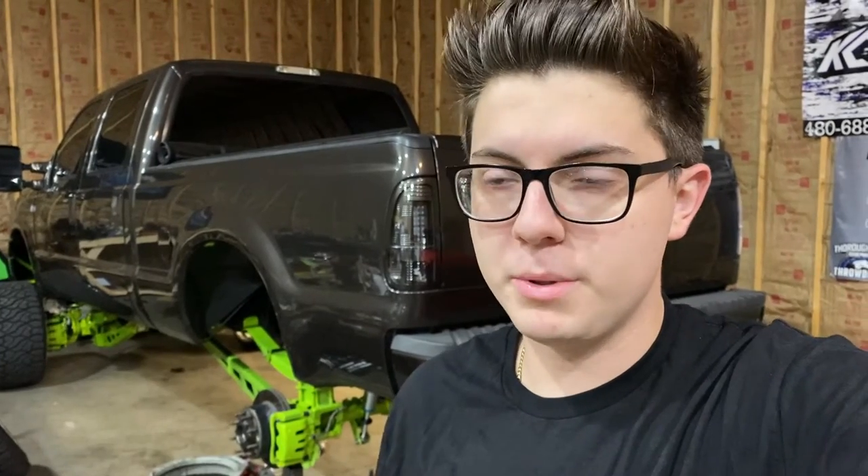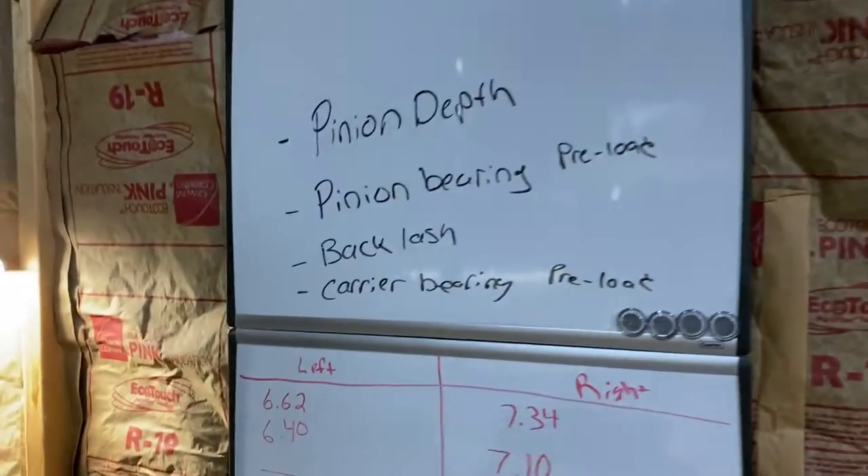In today's video we are going to be focused on setting up the backlash, setting up the pinion depth, the carrier bearing preload, and the pinion bearing preload. There is a method to this madness and you can find that on randysringandpinion.com, along with some other helpful resources. Like you all learned in the first video, this is my first time regearing a rear axle, so hopefully we get lucky — I think we're going to, because we're using quality parts from Randy's Ring and Pinion and Yukon Gear and Axle.